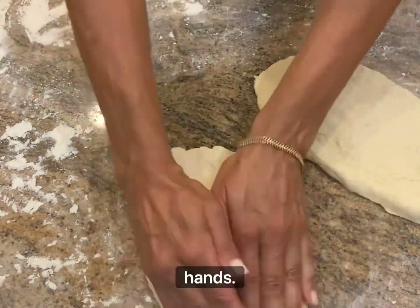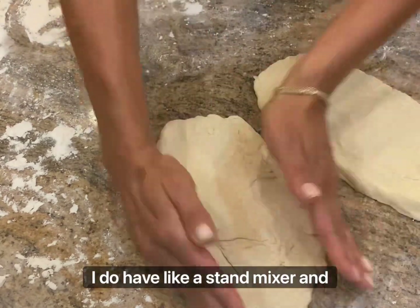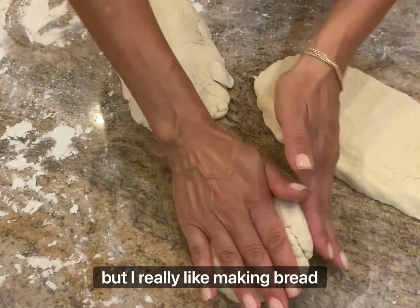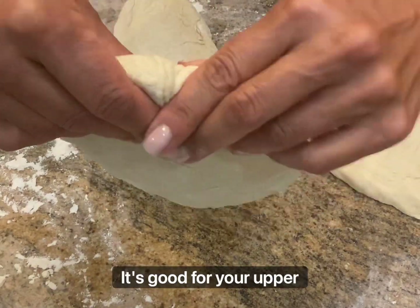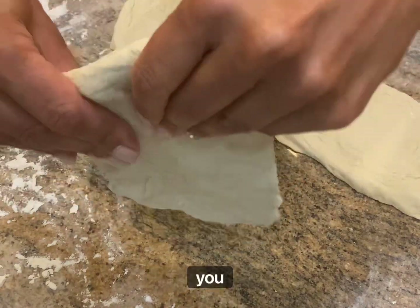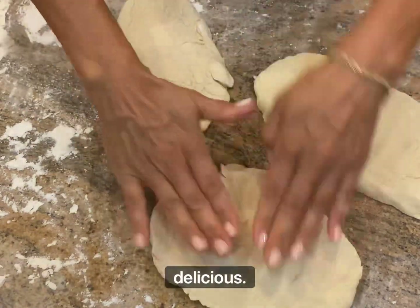I do love working with my hands. I have a stand mixer and I could use it, but I really like making bread with my hands. It's not hard at all. It's good for your hands, good for your upper body, good for your mind — and it's good for your belly because it's delicious.